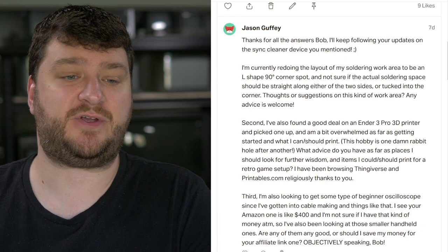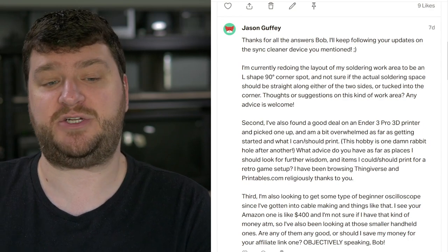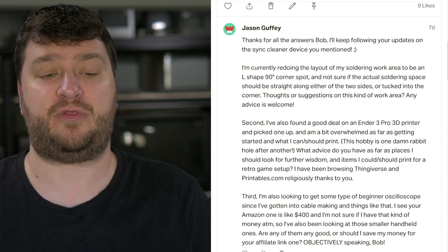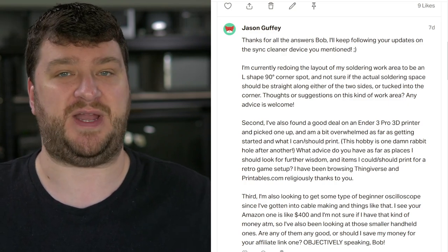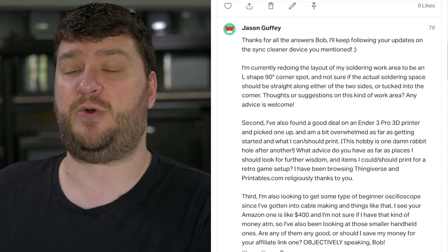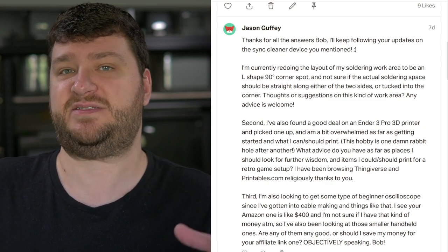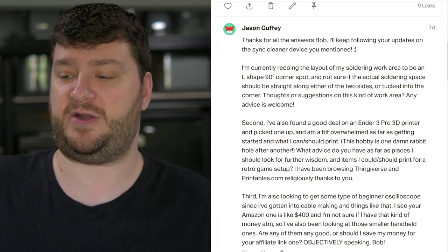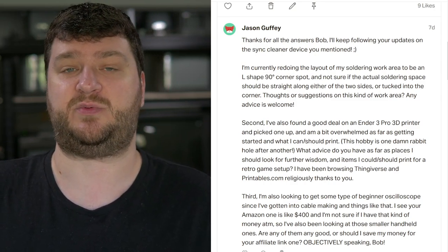First up, over on Patreon, Jason Guffey is currently redoing the layout of their soldering work area to be an L-shaped 90-degree corner spot, and they're not sure if the actual soldering space should be straight along either of the two sides or tucked into the corner. My opinions on this are from when I had that office in Brooklyn, from my setup now, and from when I had that tight but very efficient setup in New York. I think a test CRT is the best thing to put in the corner, because if you think about an L-shaped desk, that's a pretty deep recess, so I would think that would be best used with shelves or a CRT.